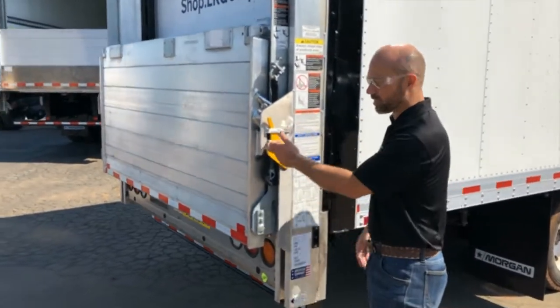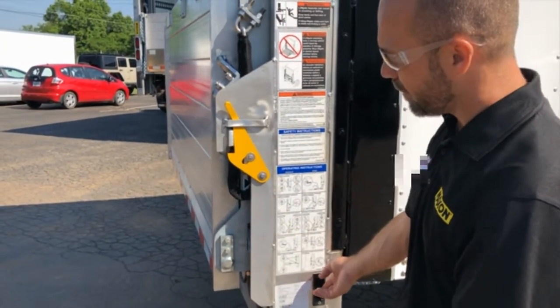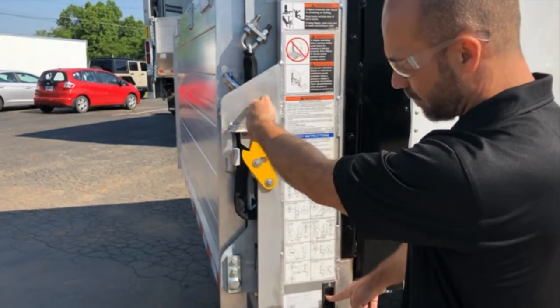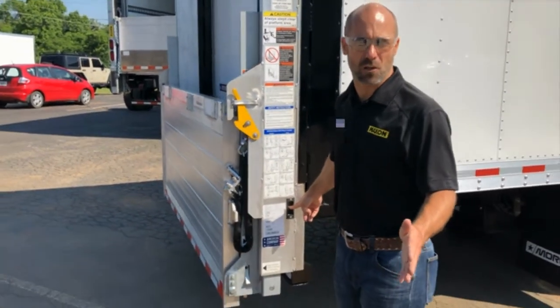First, you're going to walk up to the lift and notice the platform latches on this mechanism. You're going to want to use the switch to lift it up off the latch just a little bit. Now you can lift this back and lower the platform down. For demonstration purposes, I'm just going to lower it all the way down, which is what you would do for dock loading.